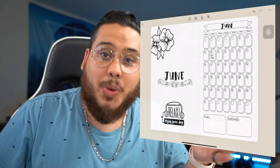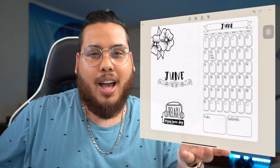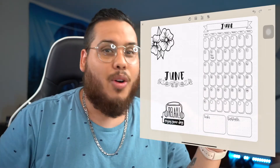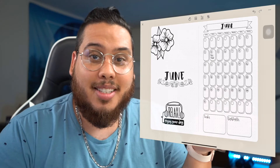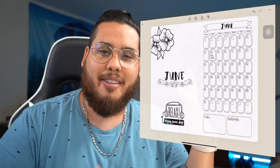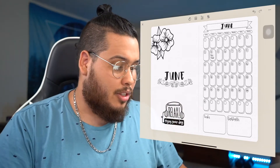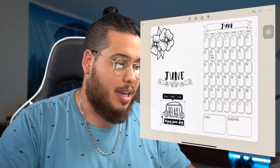The reality of the bullet journaling community is that you have very artistic people doing amazing journals, and unfortunately that can turn people off — they think their journal needs to be phenomenal or they're not doing it right, which is completely not true. The Zinnia app lets you be that artistic without needing to be. They have stickers, fonts, everything you need to mimic the aesthetic you want.